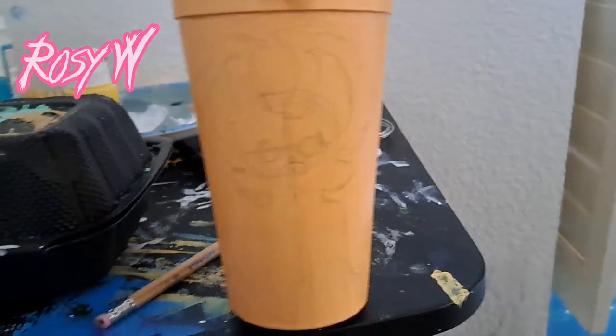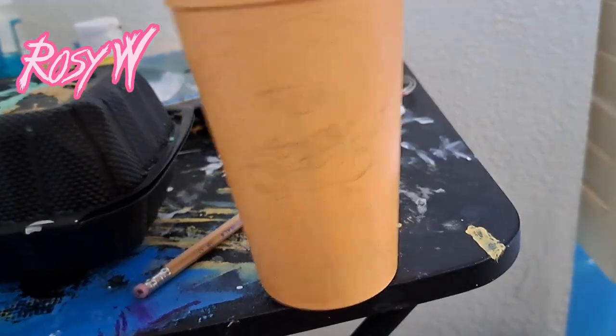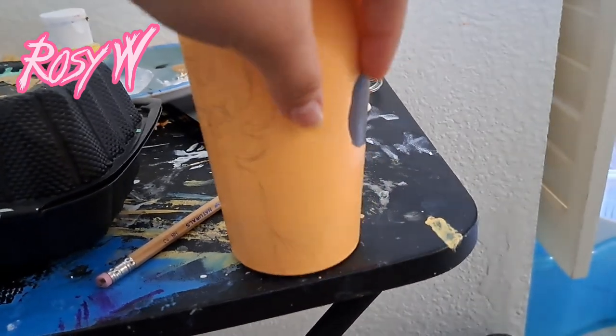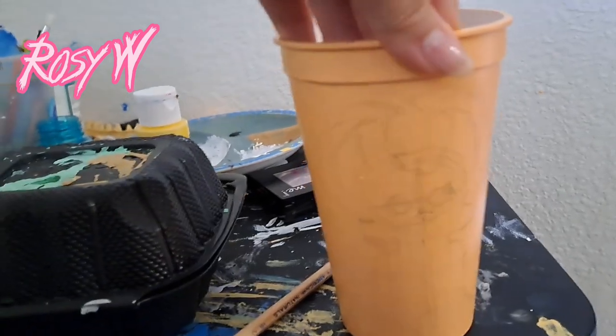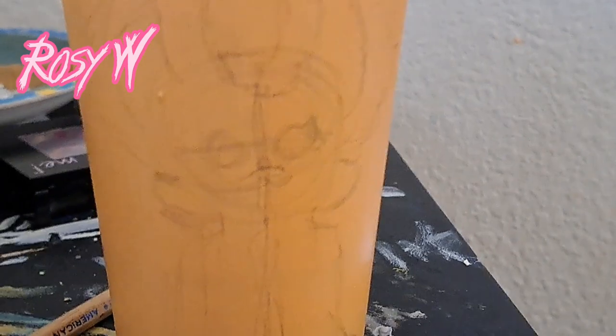Okay, so I sketched out Phoenix now. I made this part closer to Ramsey and this part is just like a big chunk, but it's okay. I'll paint it next and I'll be back when it's somewhat painted.